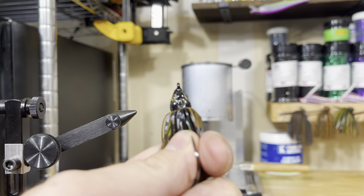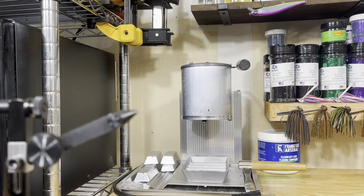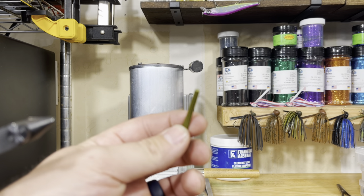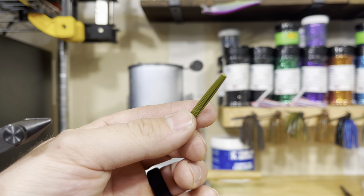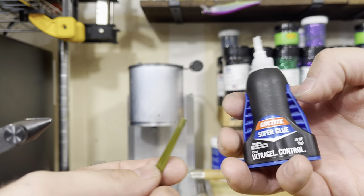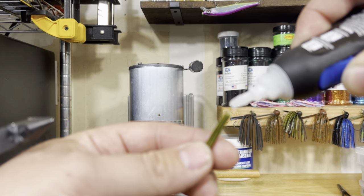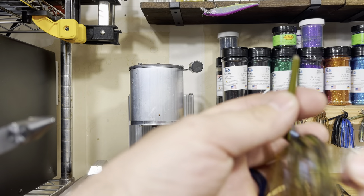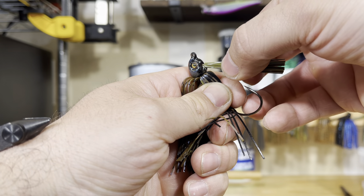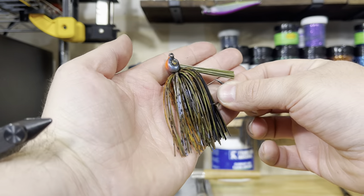At this point, all that's left is the weed guard. You can see that hole in the top of the head — we're going to put our weed guard in there. I like to use a green pumpkin weed guard for all of my bluegill swim jigs. We're going to use super glue gel — make sure you use the gel and not regular liquid when doing this. Put a little dot of gel right on the end of it, pull your skirt material back out of the way, and put that weed guard right into where that hole is. Make sure to push it down so it seats all the way. And now you have a finished jig.